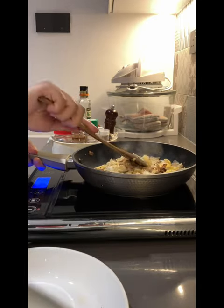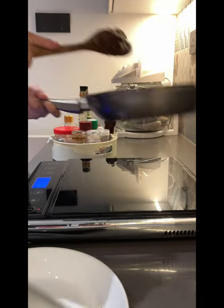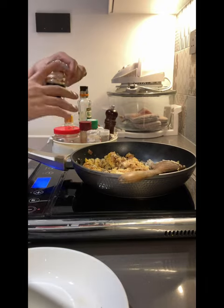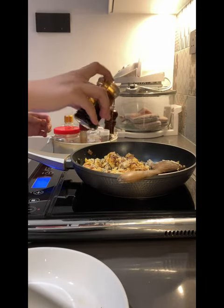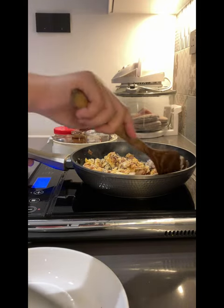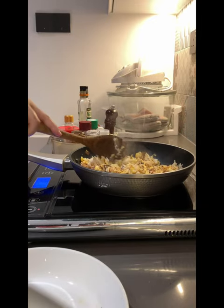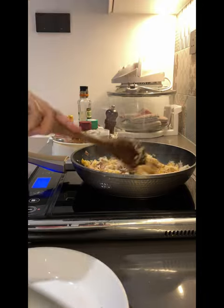Once you have fried the rice and the eggs together, just give it a toss and drizzle some soy sauce for the colour and a little flavour, as well as the sweetness of the ketchup.